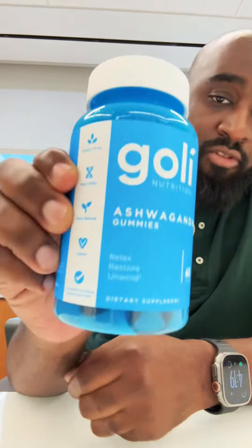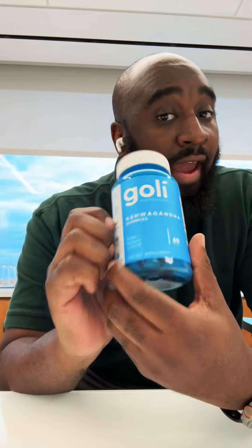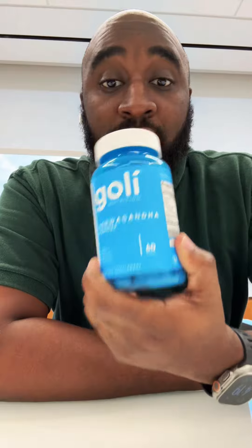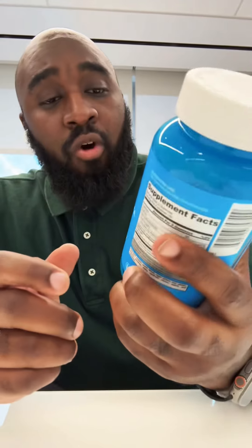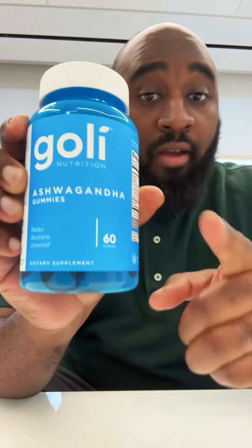Let me know in the comments — for the people who already have this, how does it work for you? Does it work? Do you like it? Do you enjoy it? And compared to other brands, does it actually work? Because I'm about to get down with these. It's 60 gummies — we're gonna see what it's about. Goalie ashwagandha, we're gonna see what's up. I'll see y'all later.